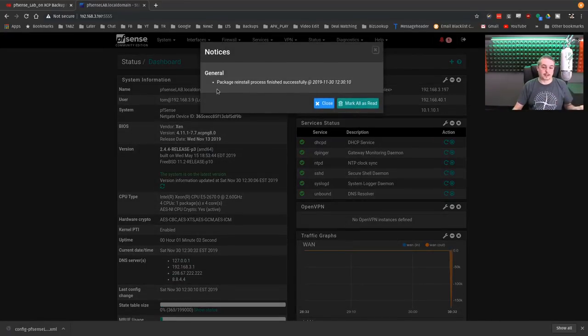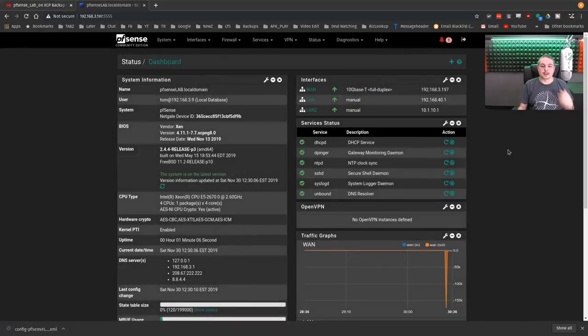Because it was a full reinstall, it says 'Package process finished successfully.' What it does is re-evaluate the packages and see if there are changes from what it has, and goes ahead and updates everything. That's really it for restoring.